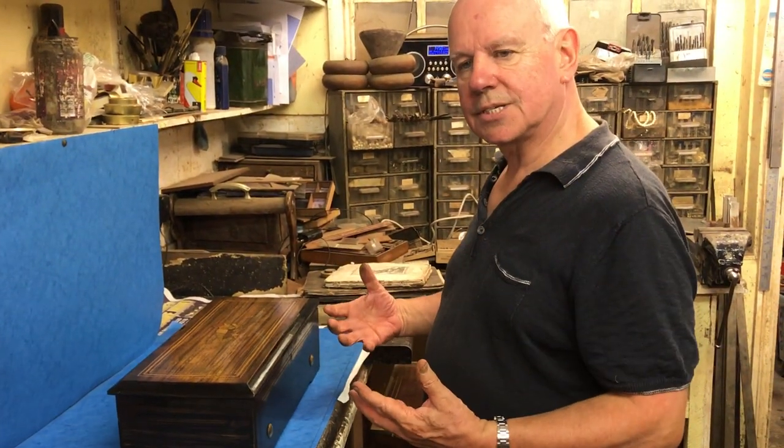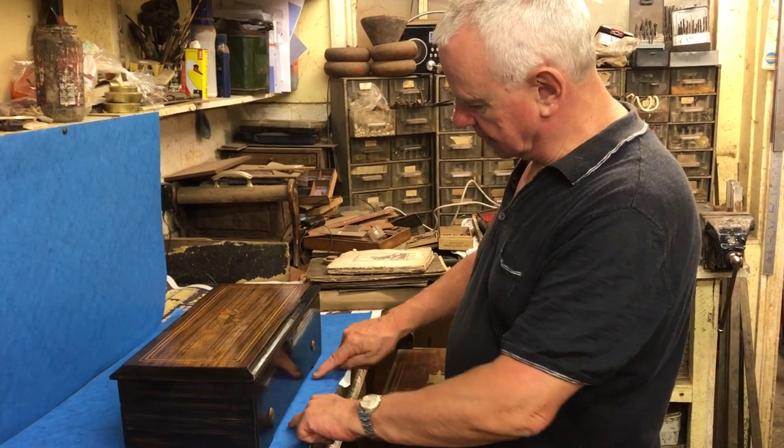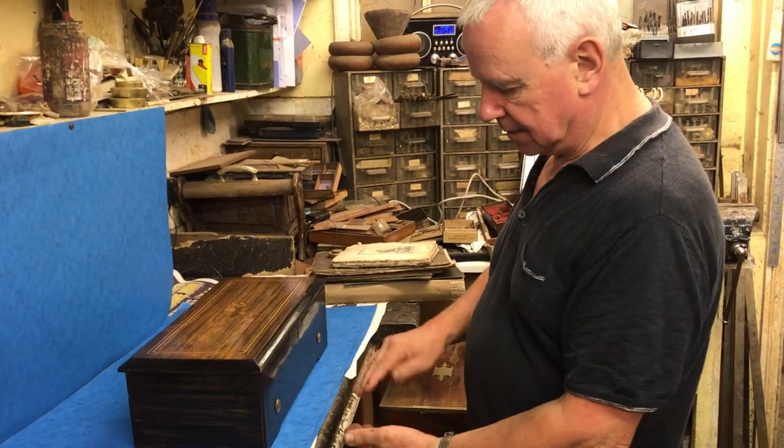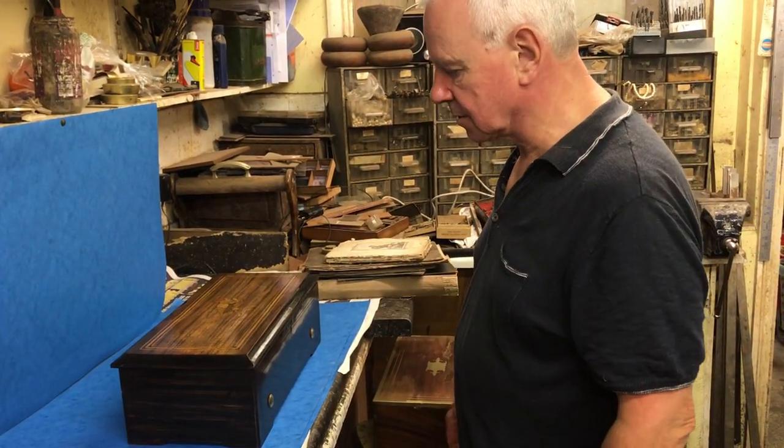The nice deep sound that resonates from a music box comes from underneath. They're always on little brackets, just to pick it up off the floor so that the sound can come through the base of the box.